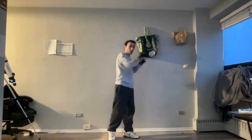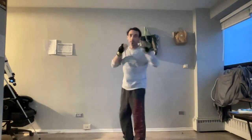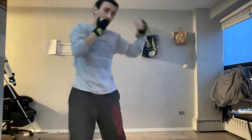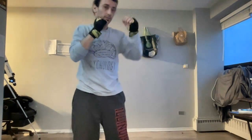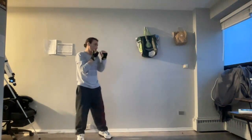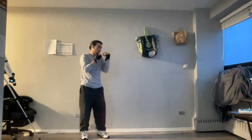I'm also going to demonstrate it as well — jab, straight, hook. If you notice, as I throw the jab, straight, and then the hook, it all comes back to my face. You go ahead and move around, back and forth. Make sure you guys give me a good pivot.